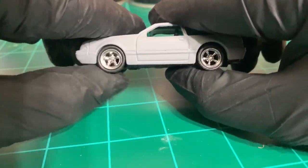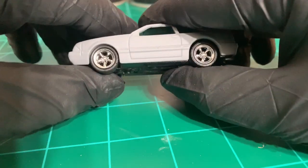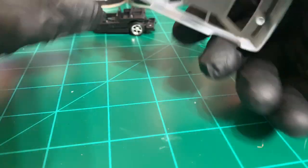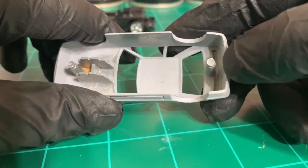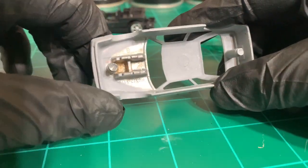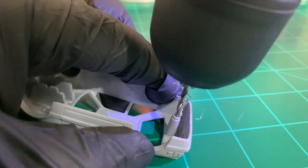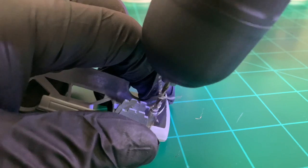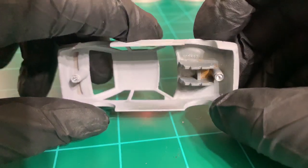It does roll nice and smooth, but before I go any further with the wet sanding, I still have to drill out the holes — almost forgot. That's better.